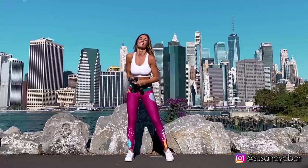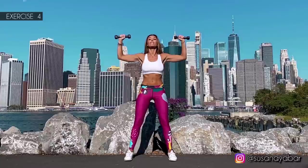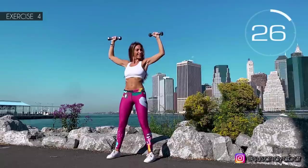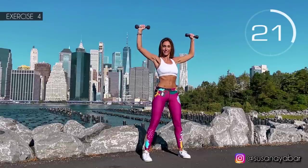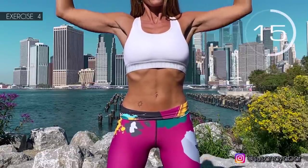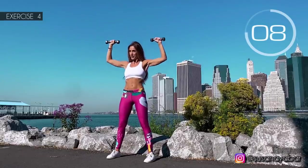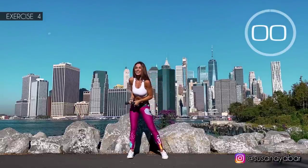Fourth exercise: again, arms at 90 degrees at the height of the shoulders and give small punches. Here we go! Arms always at shoulder height. Keep your arms at 90 degrees. Come on, keep bouncing with me! 3, 2, 1. Well done!